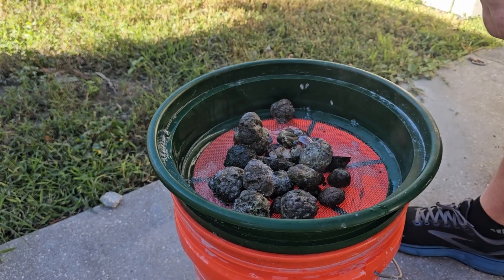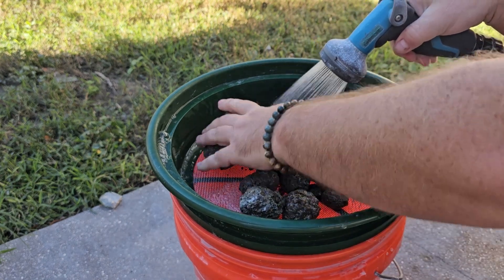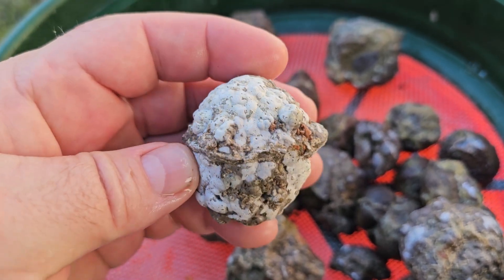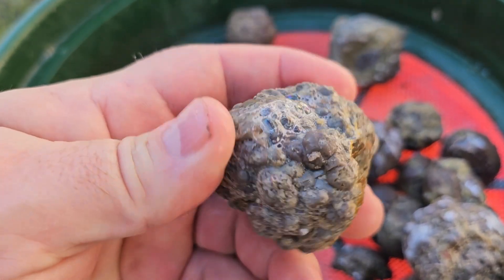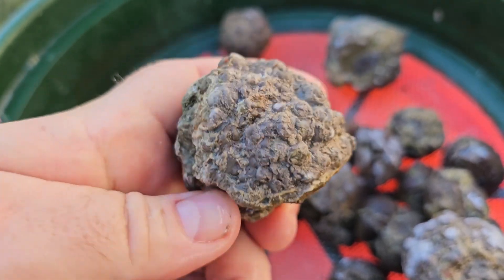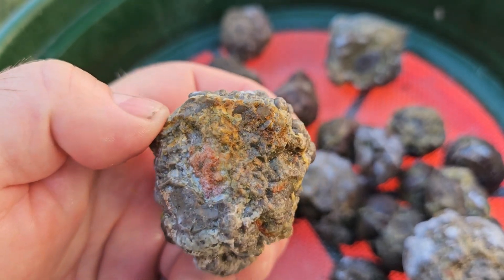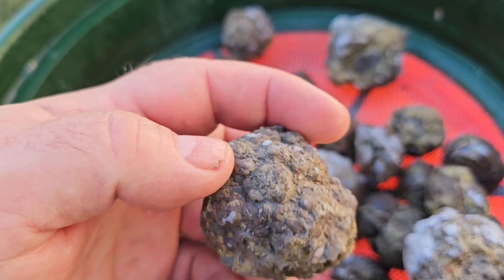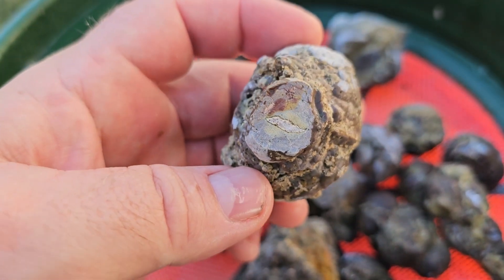They're wet — that's a start. Pretty dang clean on the outside. Haven't tried this with rocks that I've finished tumbling yet, but as far as just dirt and crud that was on the outside of these, they're pretty clean. I can kind of see a little better what I'm looking at, so if I want to cut them it might make it a little easier to decide where to start.